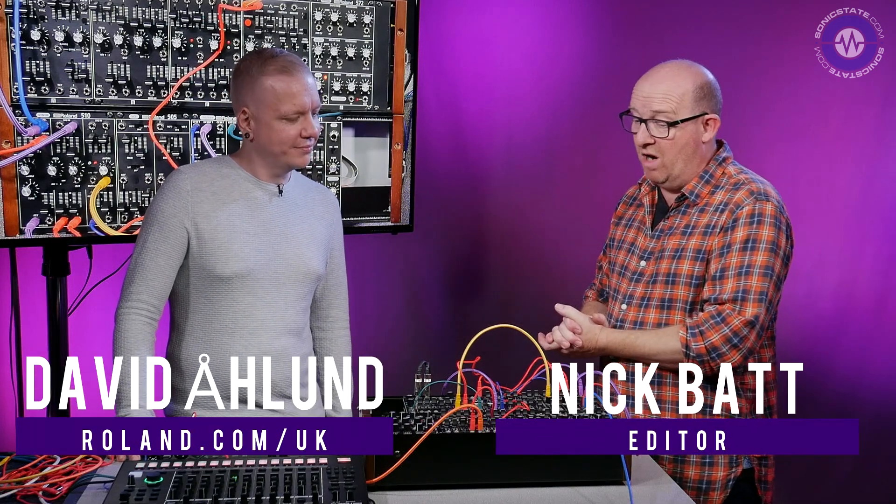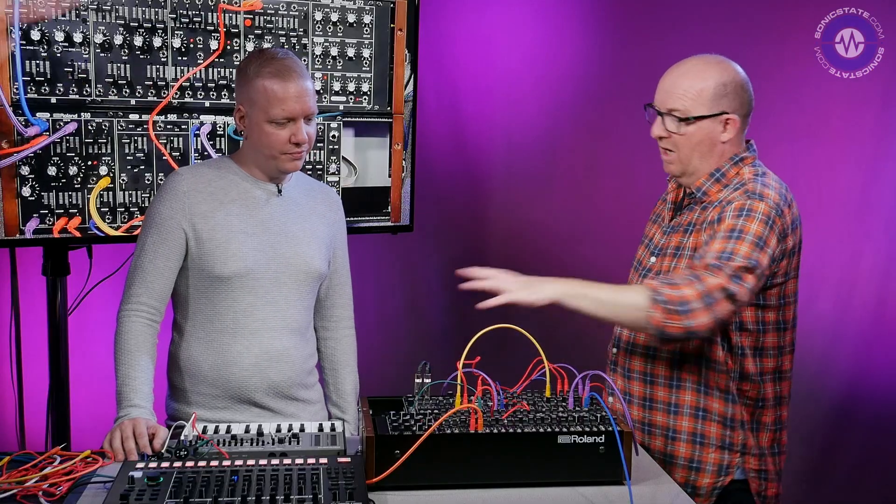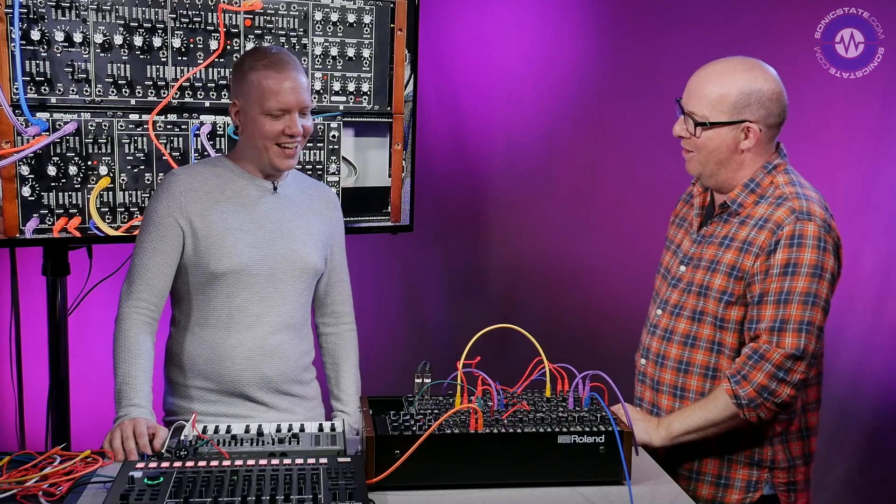Hello, welcome to another Sonic Lab presentation. We've got David Arland here from Roland. The last time we saw you was at Superbooth in Berlin — great show. And you showed us the new additions to the System 500 module range. You've got the whole gang here today. Yeah, exactly.